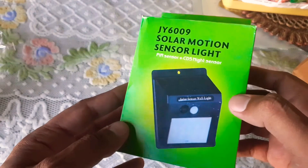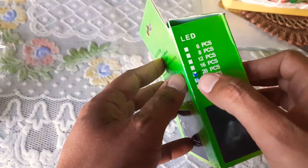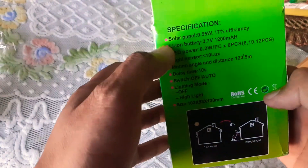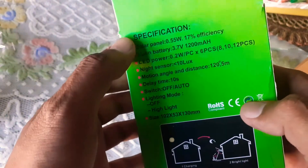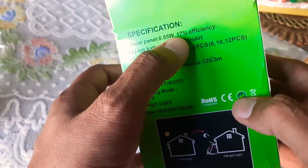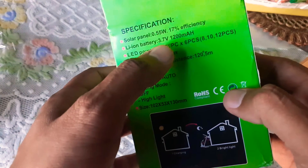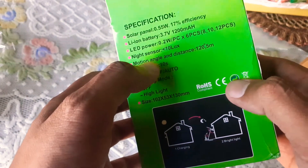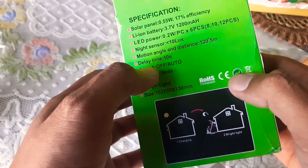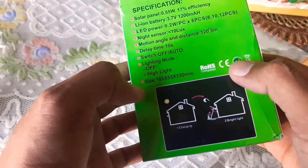In this video I will show you about a solar motion sensor light which turns on automatically during night. It is a 20-piece LED light. Here are the specifications: solar panel 0.55 watt, 70% efficiency, Li-on battery 3.7 volt 1200 mAh, LED power 0.2 watt, nice sensor motion angle and distance, delay time 10 seconds, switch off, and lighting mode inside.